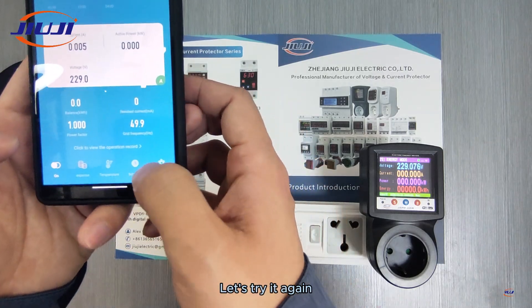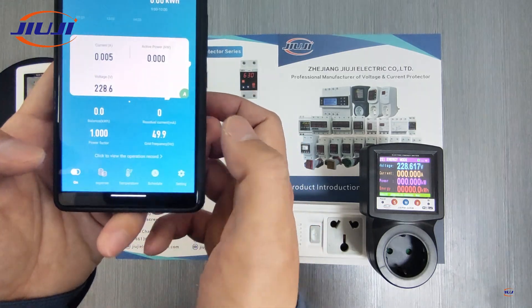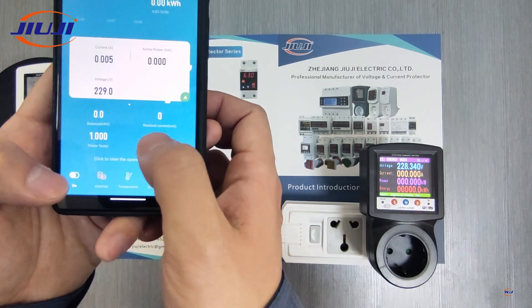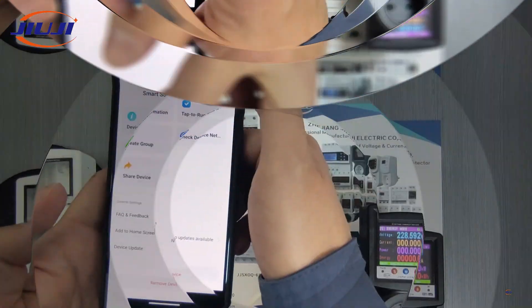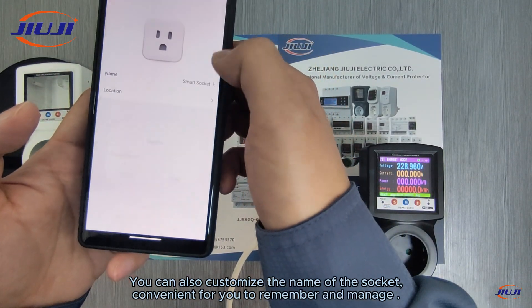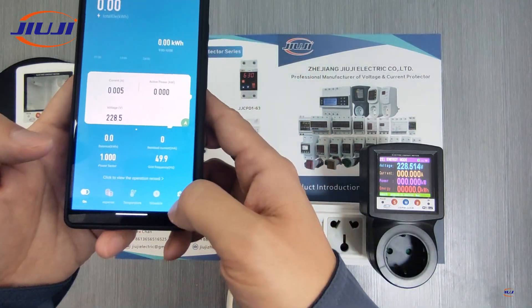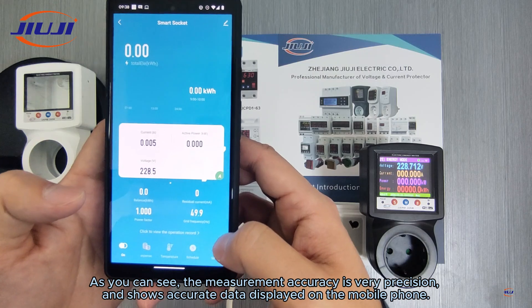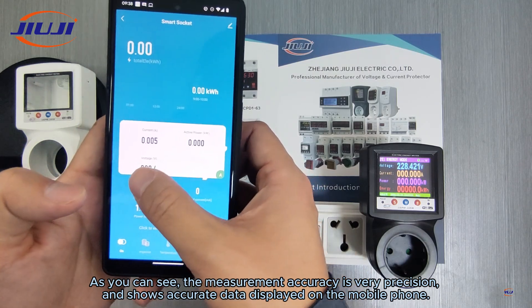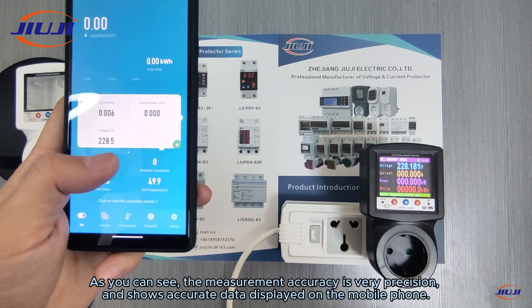Let's try it again. You can also customize the name of the socket, convenient for you to remember and manage. As you can see, the measurement accuracy is very precise and shows accurate data displayed on the mobile phone.